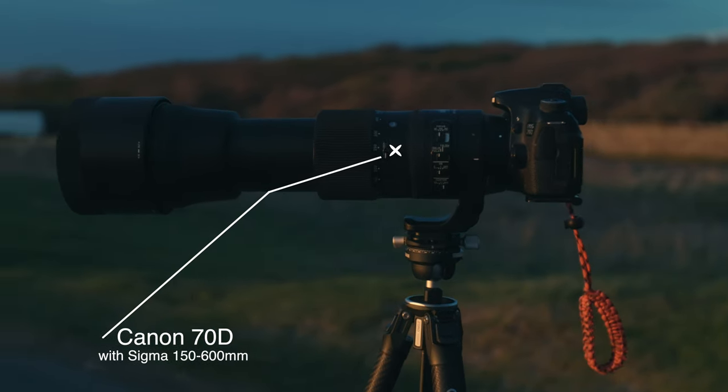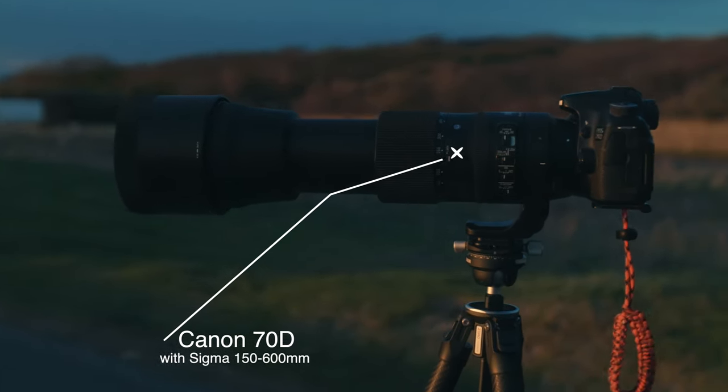I've used both tripods in pretty windy conditions filming my mates kitesurfing — both held up really well, with zero issues holding up a Sony A7 with a 150-600 Sigma lens, which is super heavy.